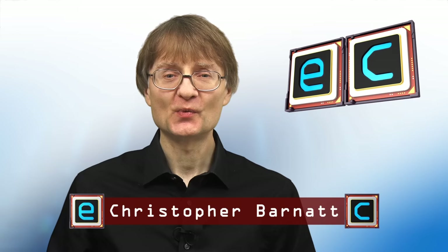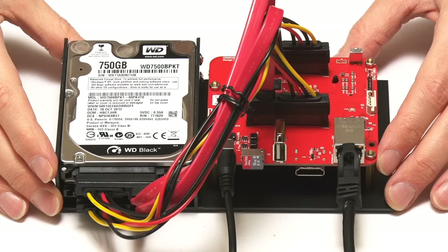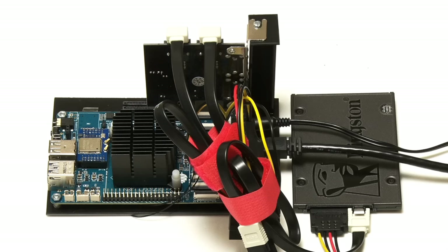Welcome to another video from ExplainingComputers.com. This time we're going to set up a small network attached storage solution, or NAS, using a mini PC and Open Media Vault. Over the years on this channel I've set up Open Media Vault on many different single-board computers including various Raspberry Pis, boards from Odroid, and also from Pine64 with their ROC64 SBCs.